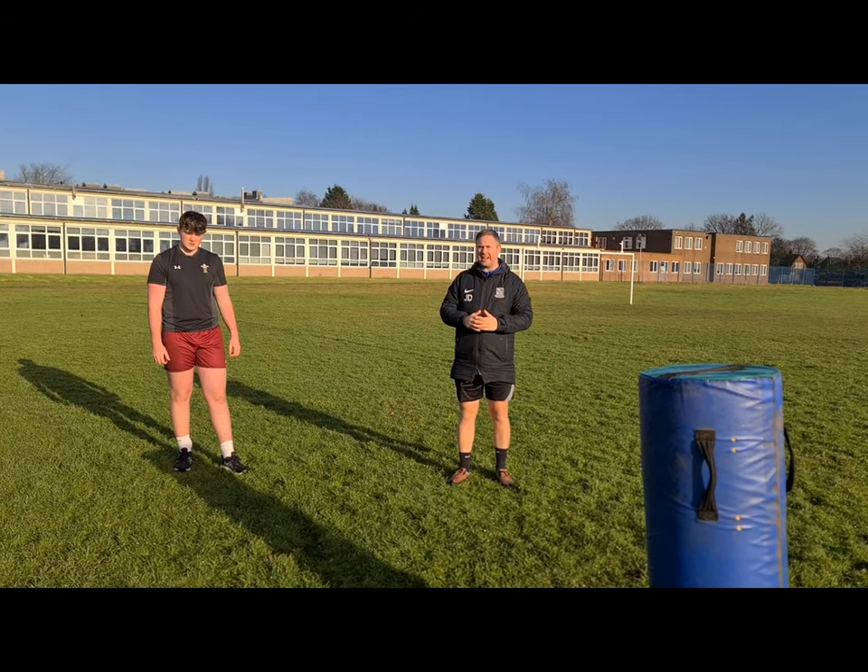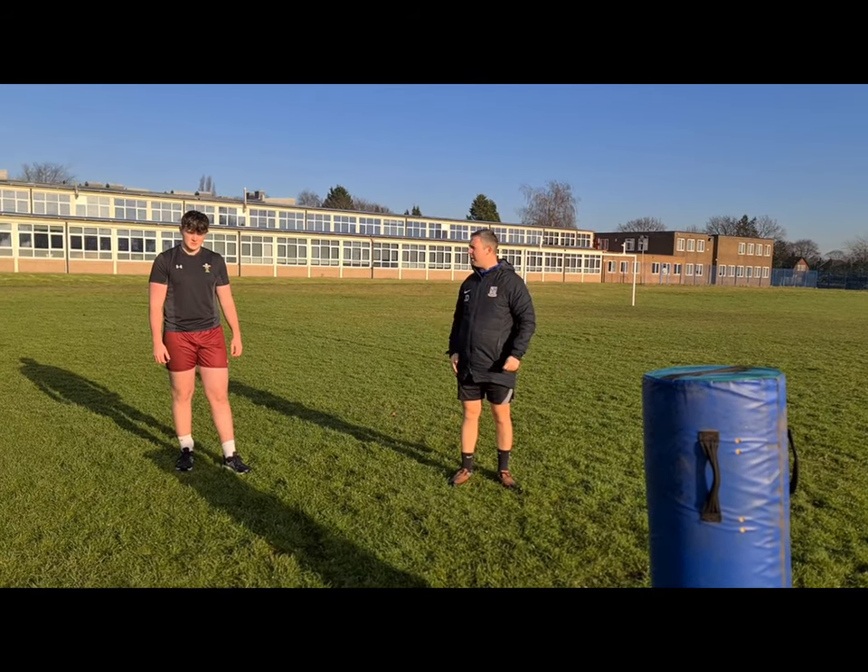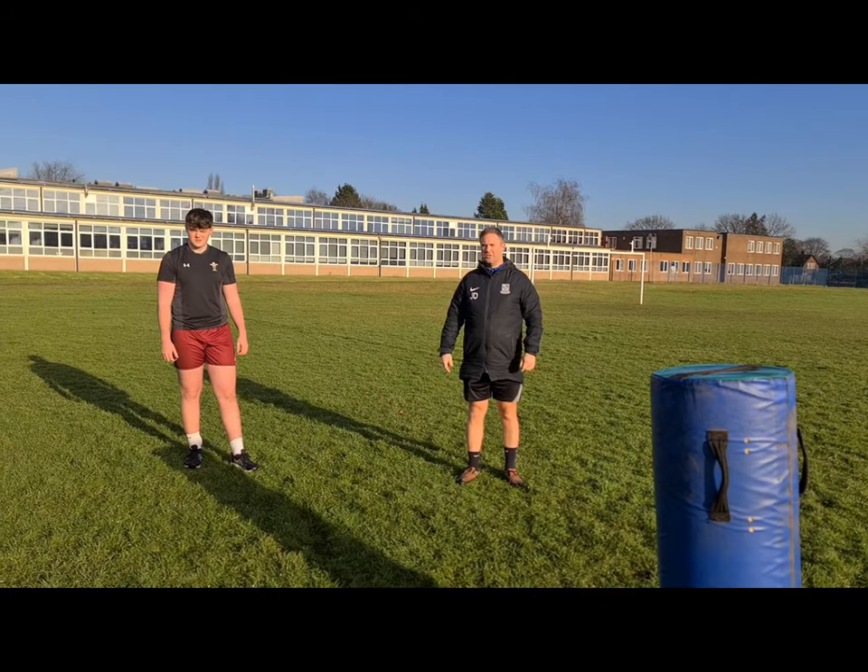Welcome back. We're going to look at tackling today. I'm Mr. Duffy. We've got Josh. Who do you play for, Josh? So we're going to look at tackling.